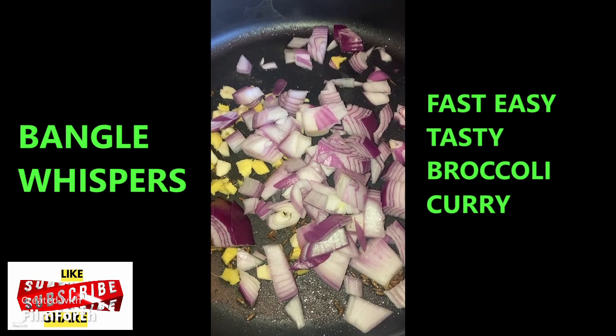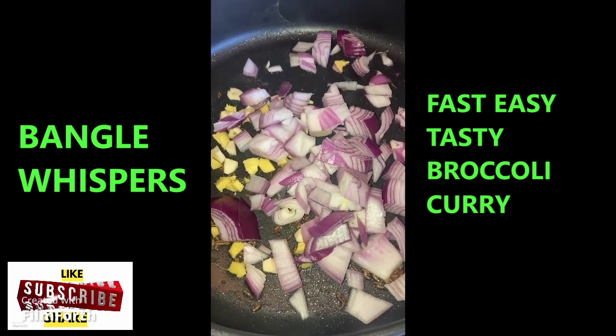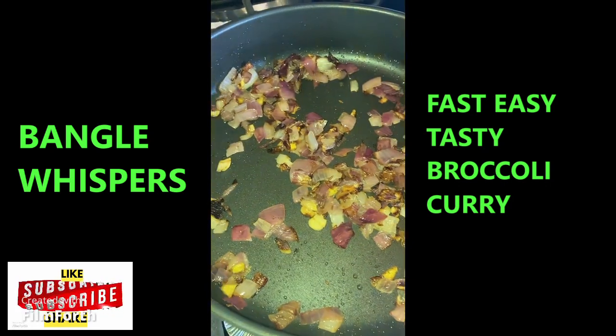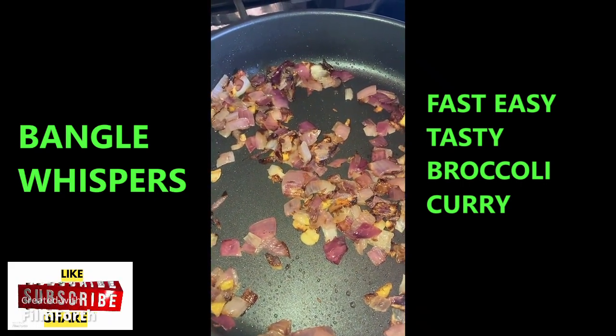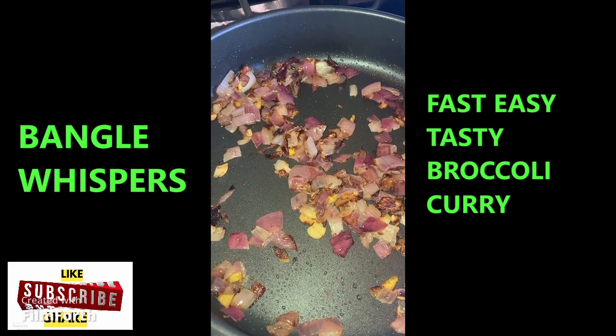I'm going to sauté them for about 10 minutes or so until they're golden brown. As you can see, my onion, ginger, and garlic is sautéed. Now I'm going to put in my broccoli, my spices, and one cup of water.